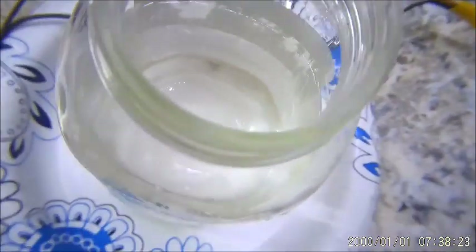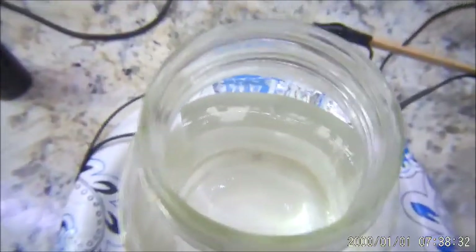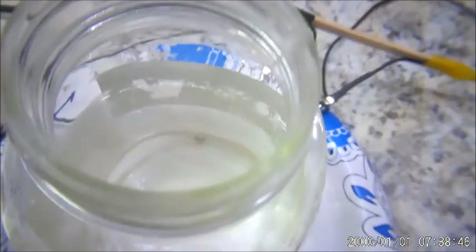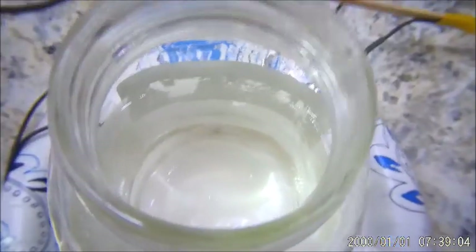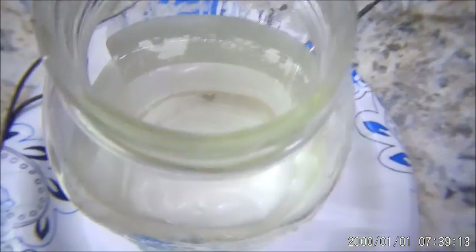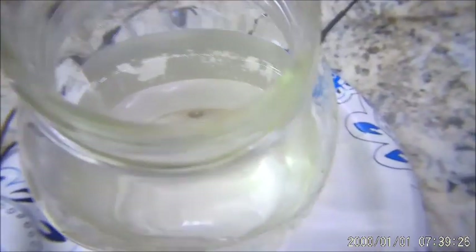Don't make too much at one time — it can settle out, clump together, and fall to the bottom. Make a small amount, use it, then make another batch. Take whatever's left over and put it in spray bottles. That gives you a food-safe spray like Lysol — it kills germs and supposedly viruses on contact with the silver, instantly. It's food safe, so you can spray your produce, peel it, and eat it with no bacteria or viruses on it. Good luck — that's how I do it.